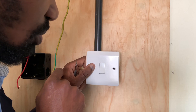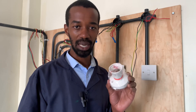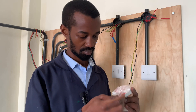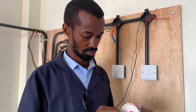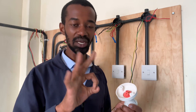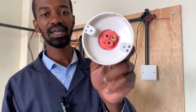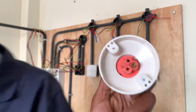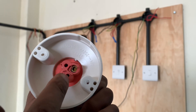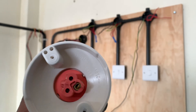This bulb holder is referred to as a pin-type bulb holder. It has three main connections: the earth connection, the neutral, and the phase or live connection. We will connect our earth on this terminal, our live on this one, and our neutral on this one.